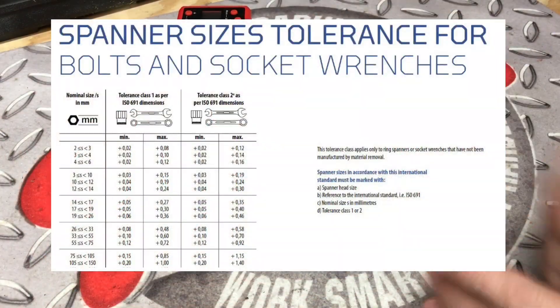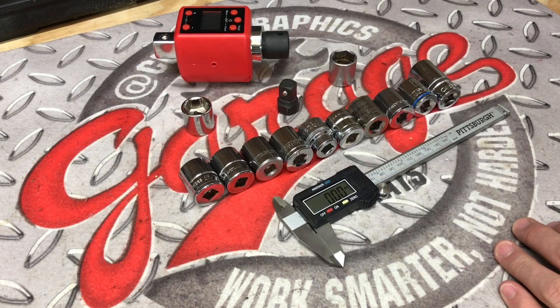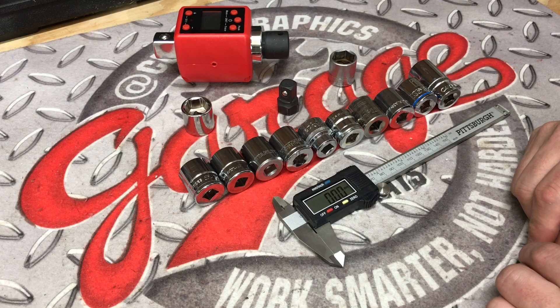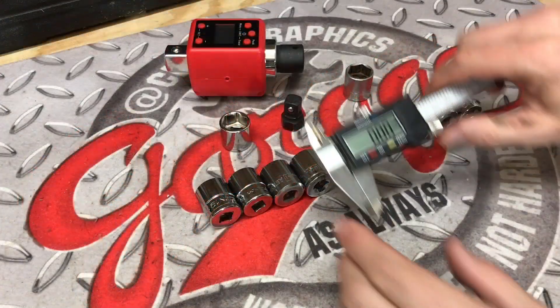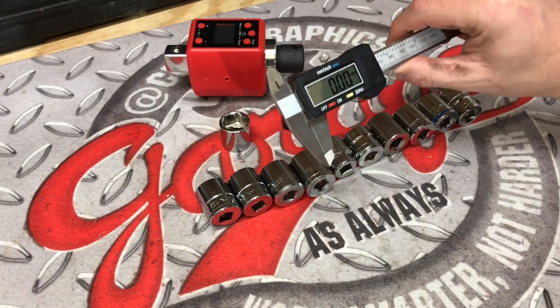If you check out the chart right up here, you are going to see that the 19 millimeter for class 1 manufacturing should come in at 19.06 up to 19.36, and class 2 manufacturers go up to 19.46. That being said, we should shoot for roughly something around 19.20 or below so we can get the tightest fit on that fastener. We are all zeroed out and we should be good to go.